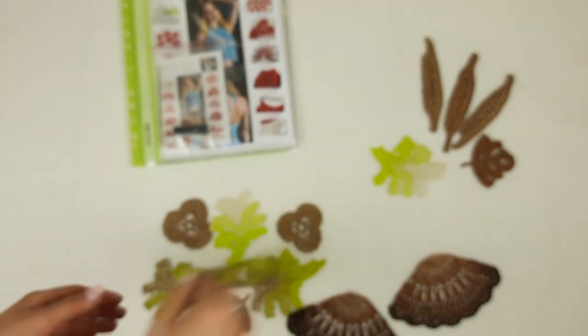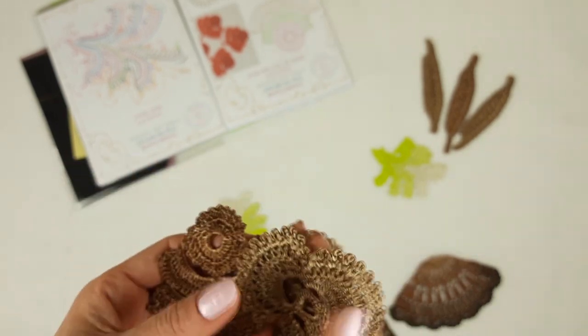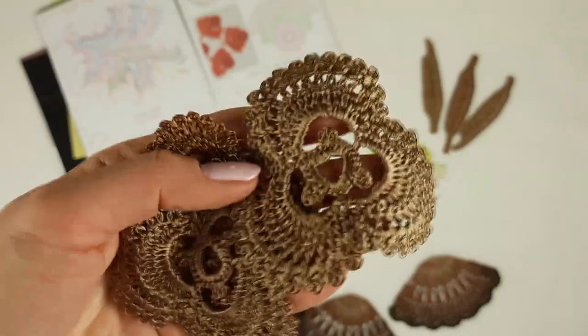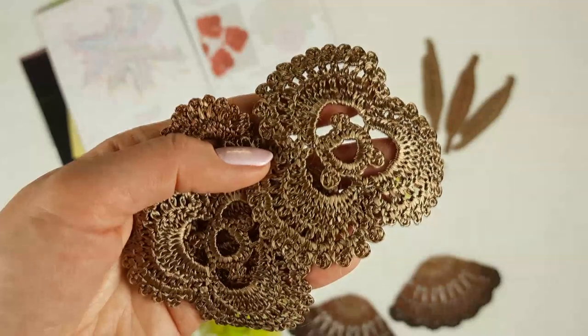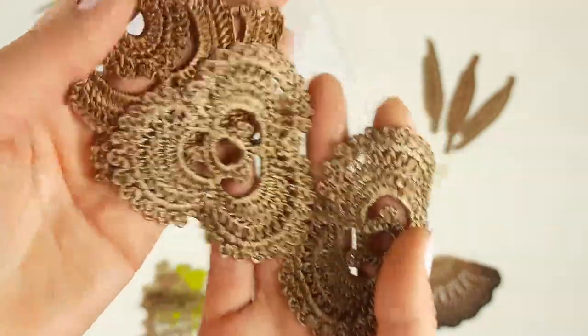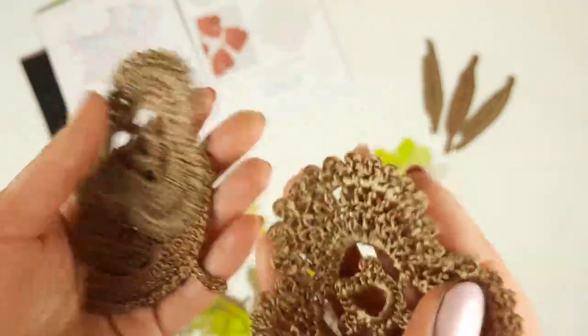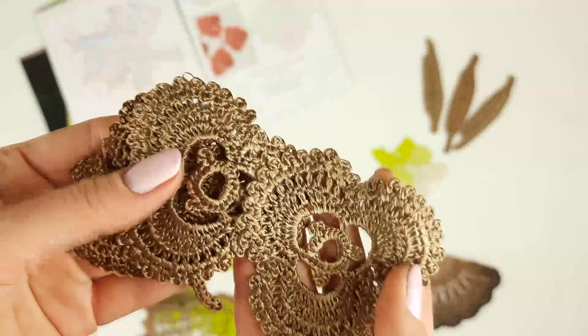Now let's look closer at our crochet elements. First is a rose — we have it here — and also elements El Toro and motifs Yeva. The schemes are very simple and really understandable. We also have a video tutorial on how to create them. The rose looks like this — we just need to mix colors to create a really beautiful design. Let's place them together with the schemes.